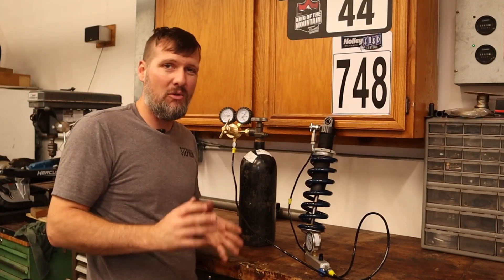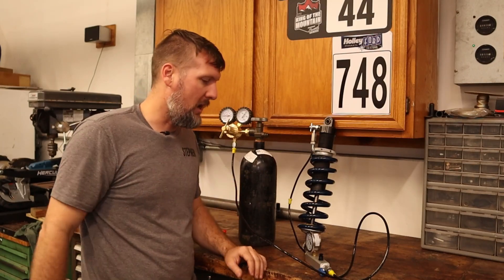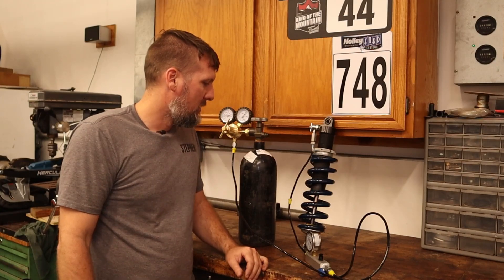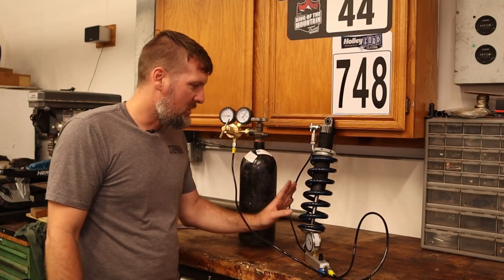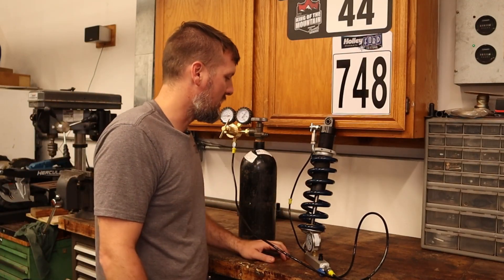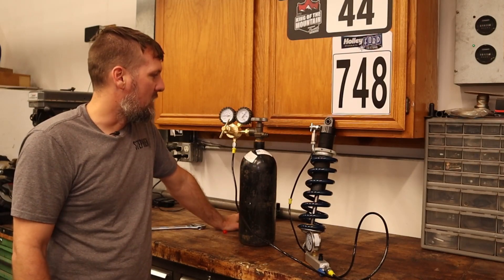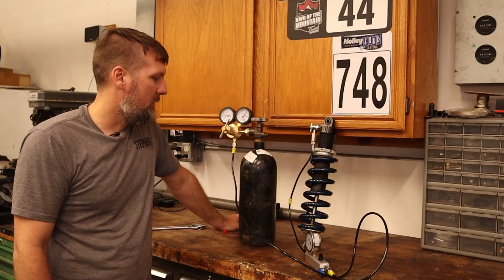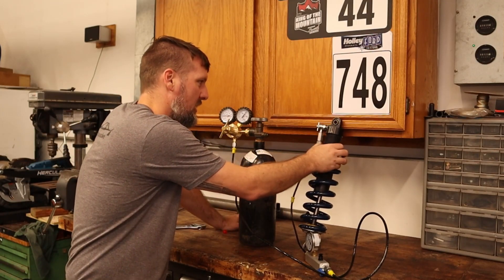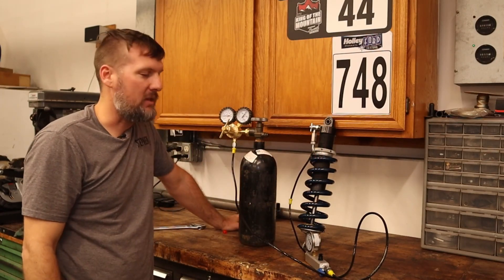Hopefully that, along with the bump stops we corrected last time, will mean the car handles really well at the next event. But like I said, nitrogen is not a tuning tool — you should be using the springs, sway bars, and things like that to determine the roll stiffness and the ride of the car. Also, these are not air shocks in any way, so this doesn't actually increase your ride height or anything like that.